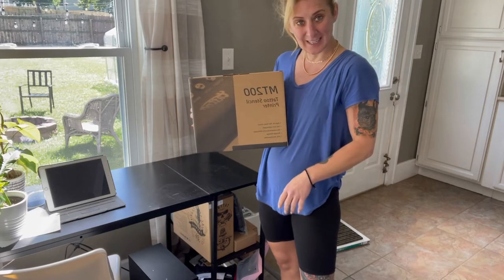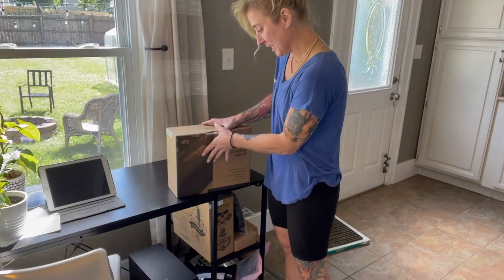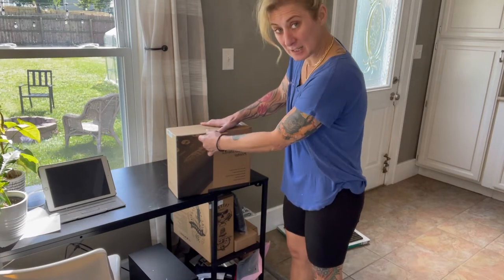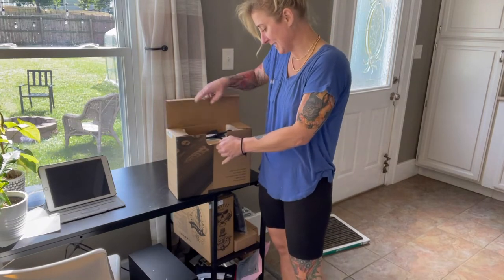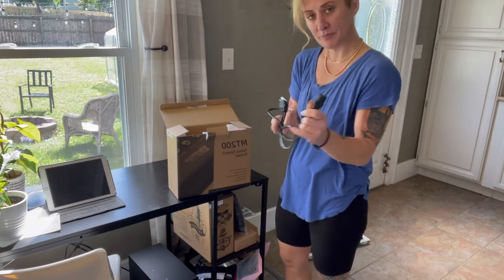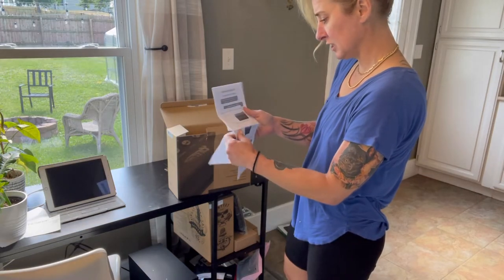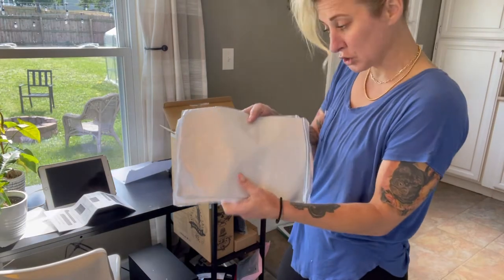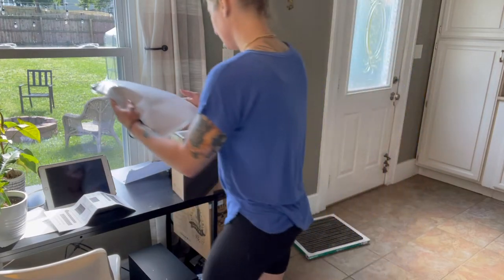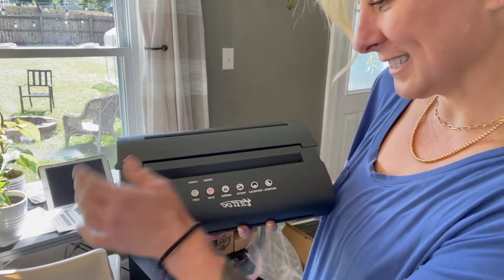Hey guys, I just got this tattoo stencil printer in the mail. I'm going to be trying it out today. It's going to be ideal for any tattoo artist. It is super lightweight and durable. It's going to come with a power cord, instructions, transfer paper, and the stencil printer.